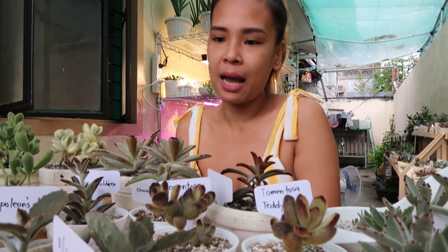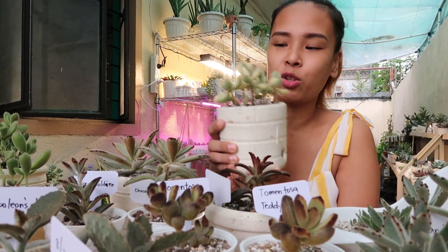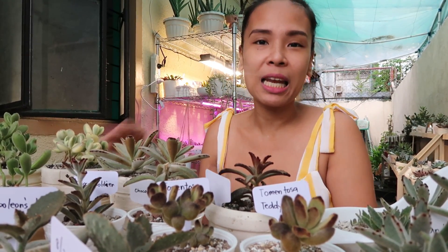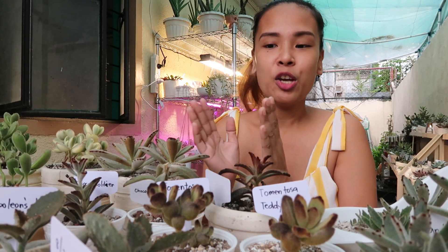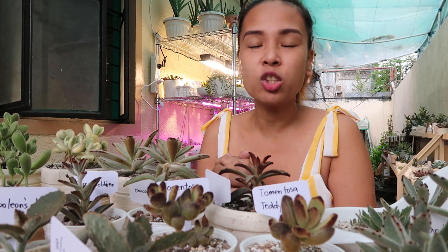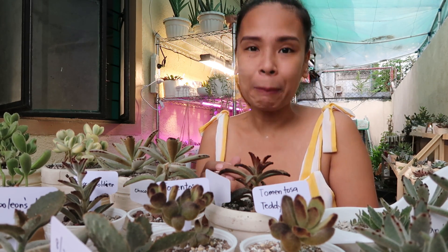Basta ang gusto ng ating mga tomentosas — ito guys, actually, hindi naman talaga siya tomentosa. Isinama ko na lang po kasi babalahibo siya. Yung aking mga mababalahibong babies dito ay nakalagay lang siya sa filtered sun. Huwag niyo siyang ipu-full sun kasi bukod sa manlalagas siya, papayat siya.